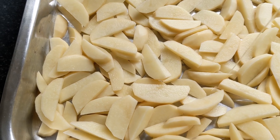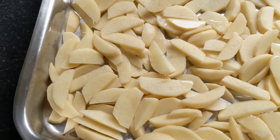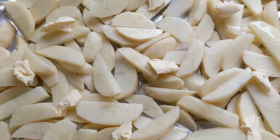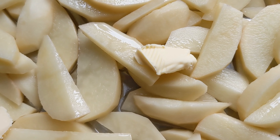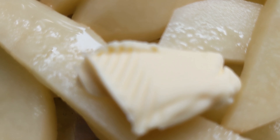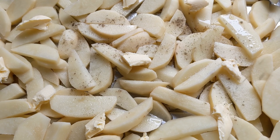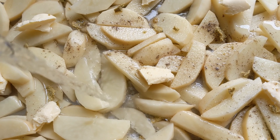Put butter in the pan, then pour the potatoes inside. Sprinkle with salt. Put pieces of butter on them. Pour enough water to cover them lightly.